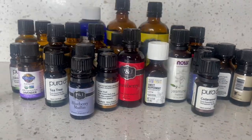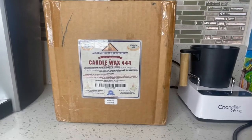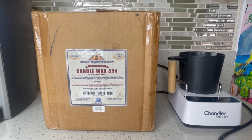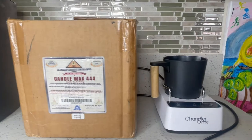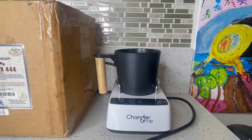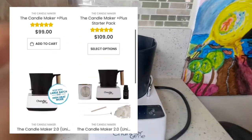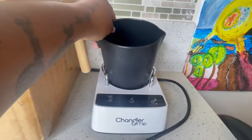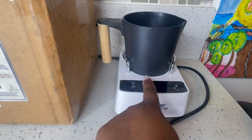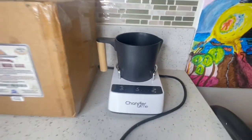Next I have some candle wax. I got this from Amazon — I've had this stuff for like two years because I had a candle business. I also got this candle maker from Amazon. I try to see if you guys can buy it on there but I don't see it, so I put their website in the description down below. I like this candle maker — it tells you when to put in the wax, when to add the fragrance, and when to pour the mix into your mason jar.